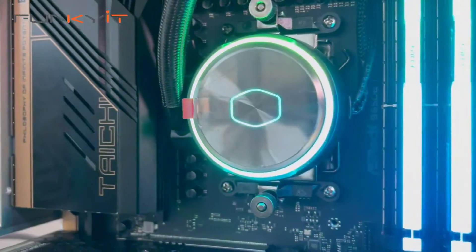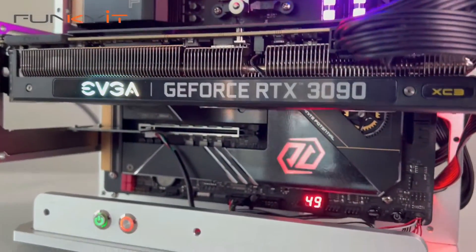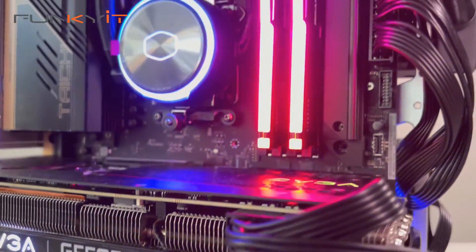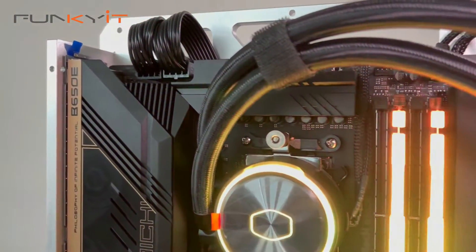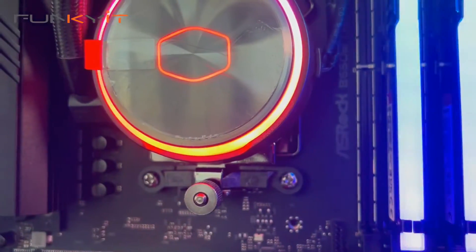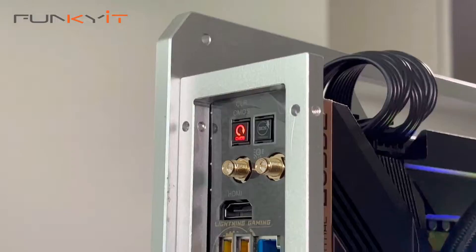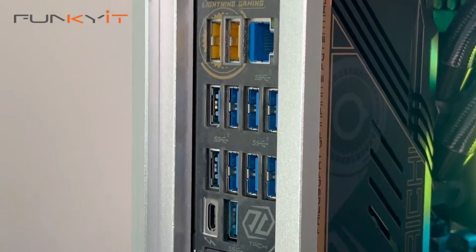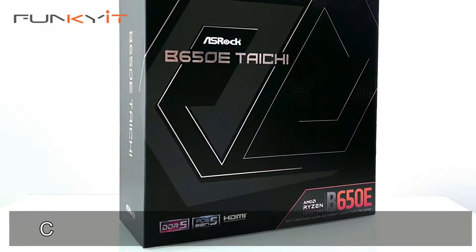All said and done, the ASRock B650E Taichi is just as good as its bigger brother, the X670E Taichi. It may offer only 36 usable PCIe lanes as opposed to 44 on the X670E, but it doesn't really make a difference when it comes to performance, features, and overclockability. The B650E Taichi offers excellent performance and comes packed with great features that make it worthy of any enthusiast. You can check out the full review on our website at funkygit.com.